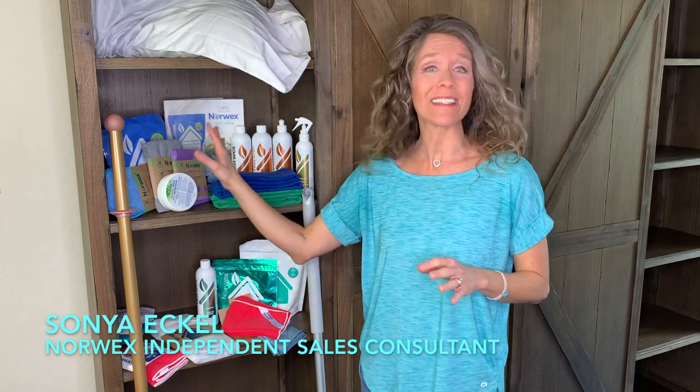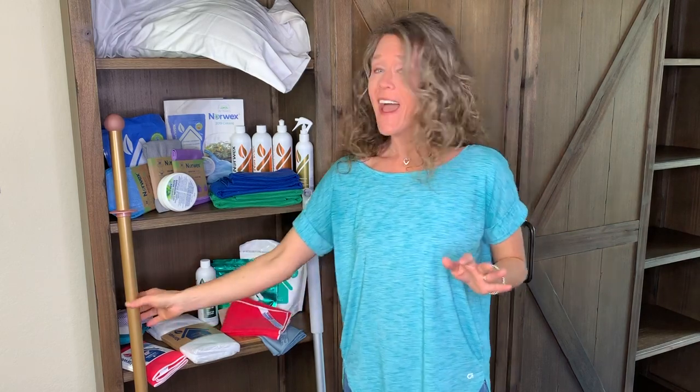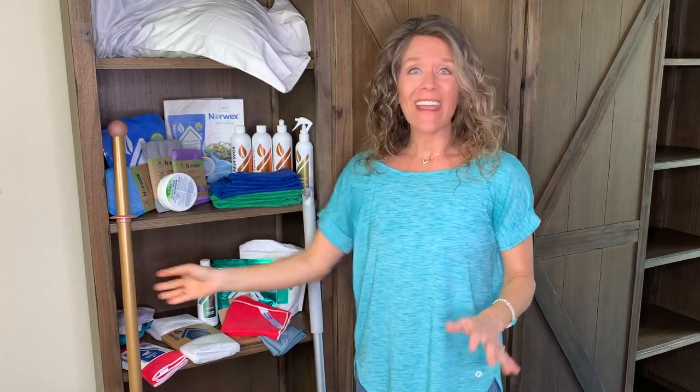I'm so excited to share the new products with you. If you are brand new to Norwex, be sure to start with the basics — you know how much I love the safe haven five. These five products will transform your home, and if you have smooth floors be sure to check out the Norwex mop system.